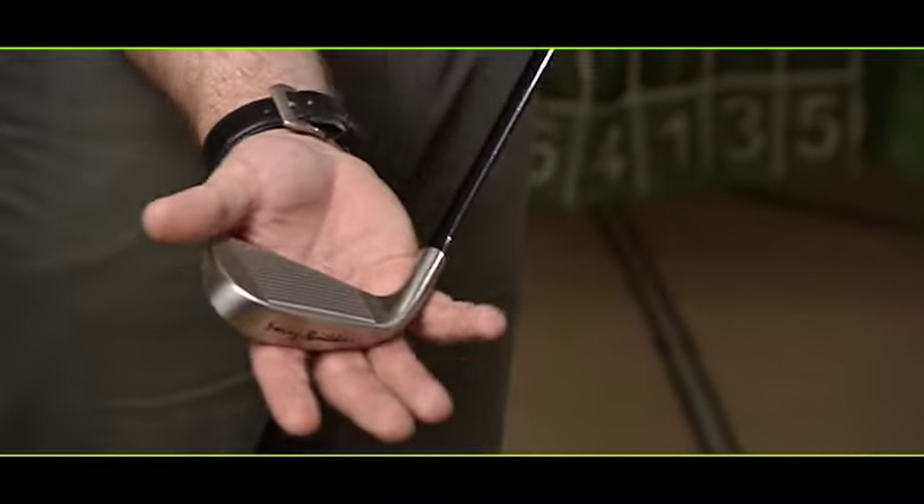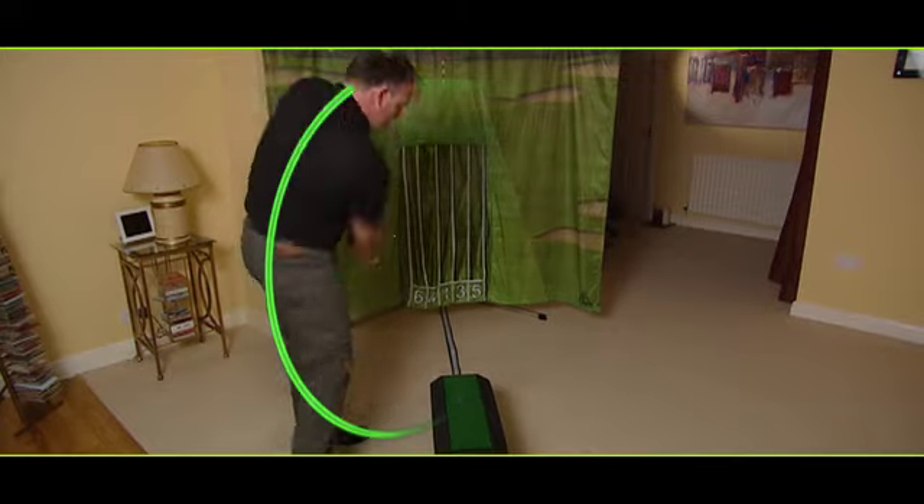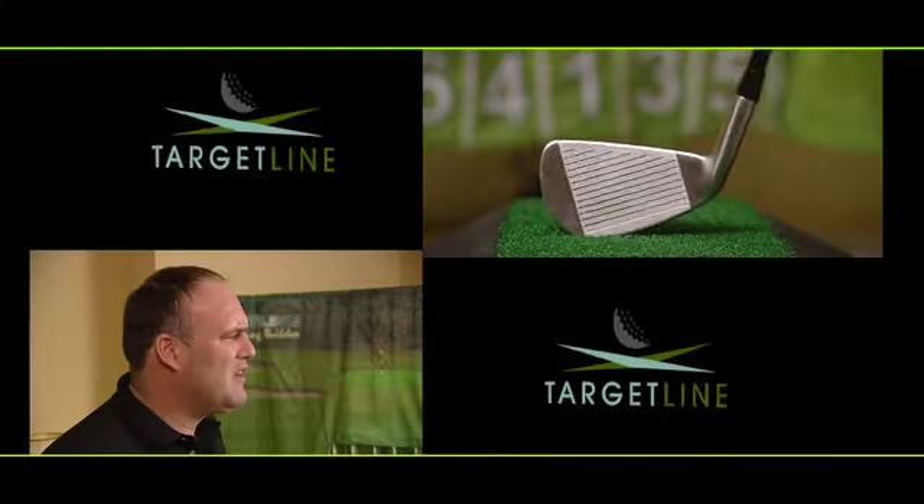Hi, I'm Paul Thornley. Welcome to Targetline. I've been a golf professional for more than 20 years now, and in that time I've been able to correct many hooks and just as many slices by combining the basic golfer techniques with tried and tested technologies.